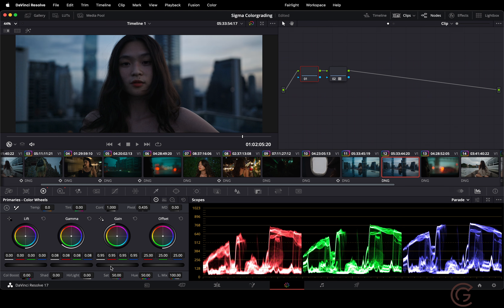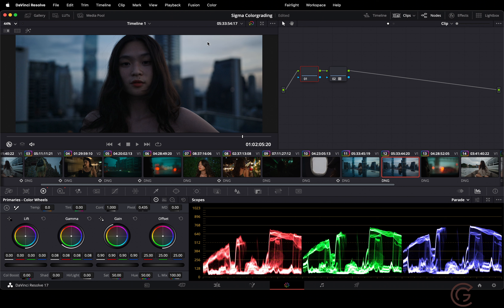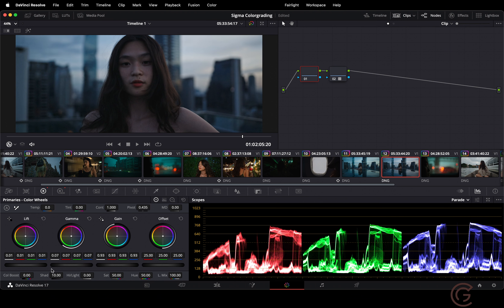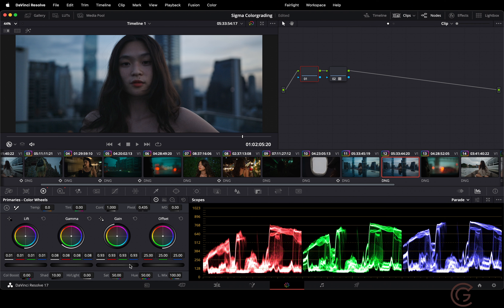So I'm going to decrease the gain. I'm looking at the sky, the arm and the nose — the highlight roll-off — and I'll lower it until it gets a little smoother. Now the shadows are obviously too dark, so I'm going to increase the shadows with the lift wheel. You don't want to do this too much, especially with the Sigma FP, which I'll explain later. Now the contrast might be a little off because we adjusted the shadows, so we'll massage the contrast and balance it out with the other wheels.